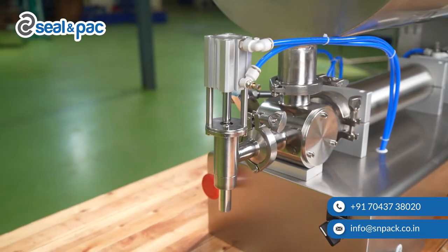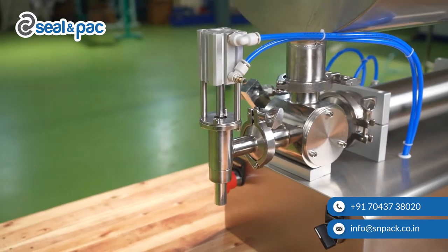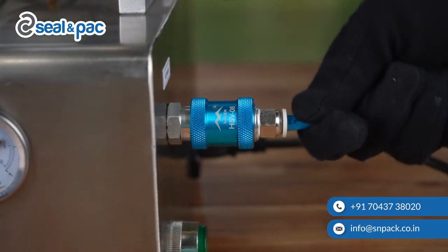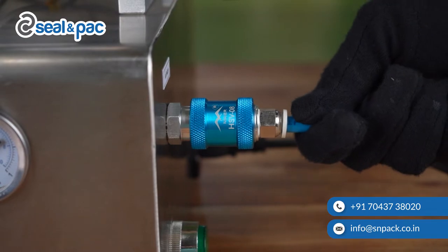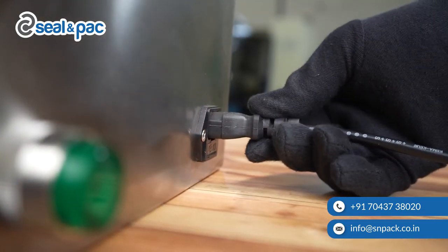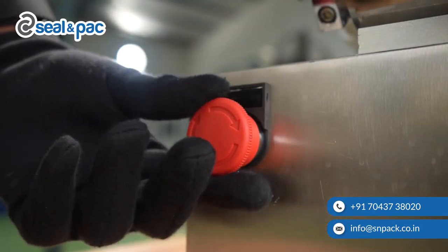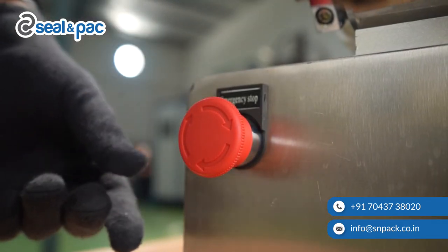In order to operate this machine, it needs an air source to fill and discharge the product. The next step is to connect the air source to the machine. Once that is done, attach the main power cable to the machine and turn on the green button. If the emergency switch is on, you can turn it off to start the operation.